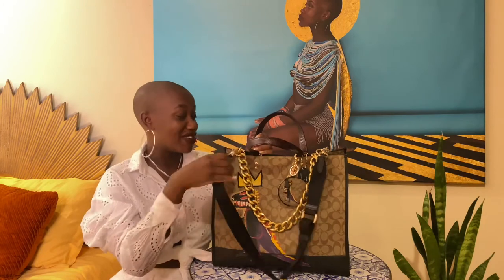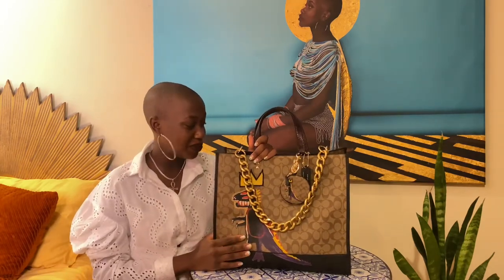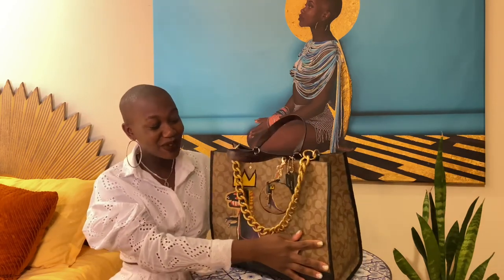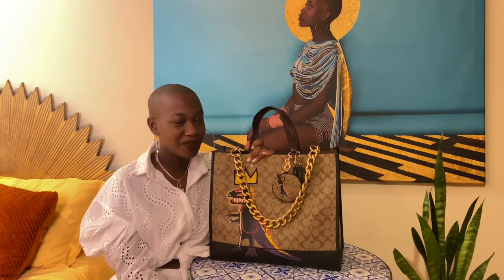Anyway, I hope you guys enjoyed this bag review as much as I enjoyed creating it. I'm so glad I'm back and able to talk to y'all. My production value has increased — I got a ring light.